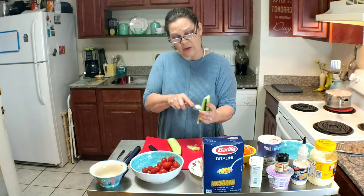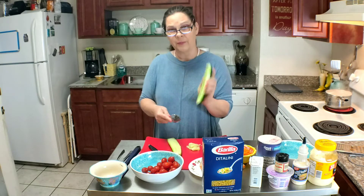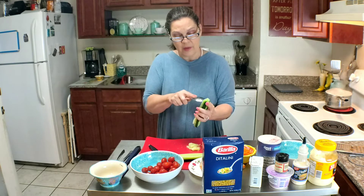Now I'm taking this spoon and I'm scraping the seeds out of the center of this cucumber, making like a boat. And the reason I do that is, number one,